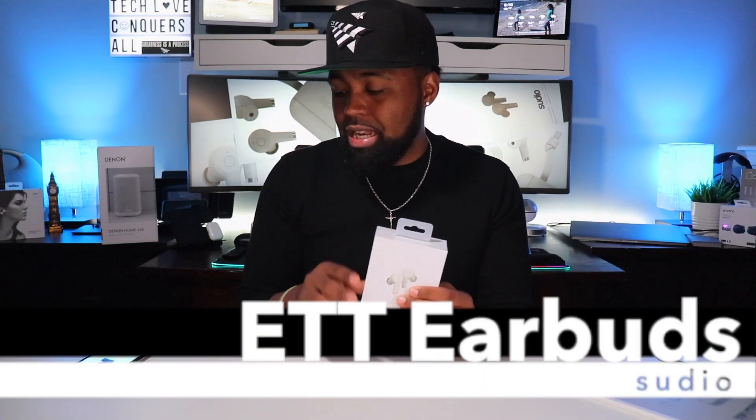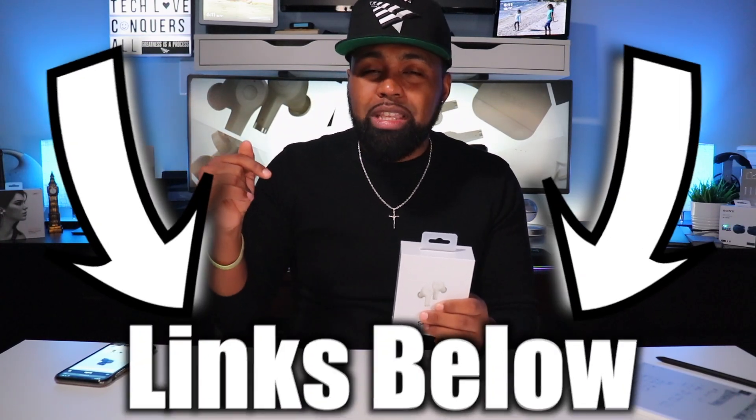I don't think these come out until June 15th, so if you're watching this before then they might not be available yet, but I'll put the link in the description down below along with the Amazon link and their website. Currently they're going for about $159 online.